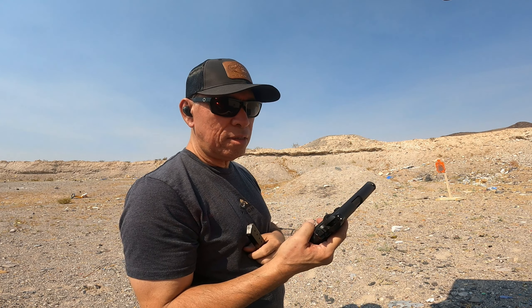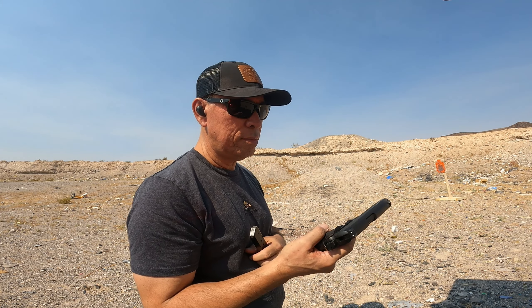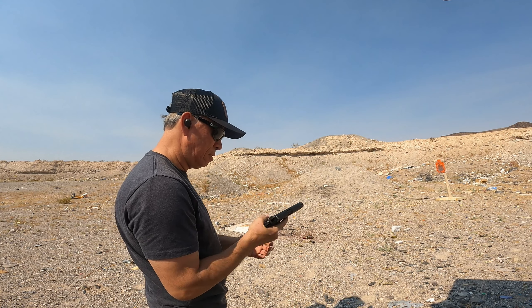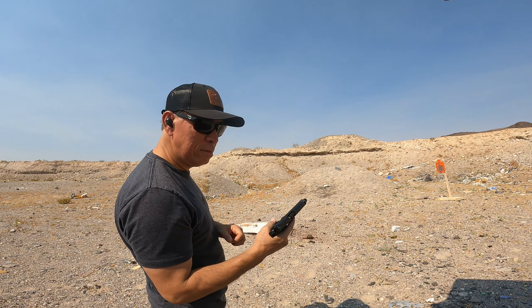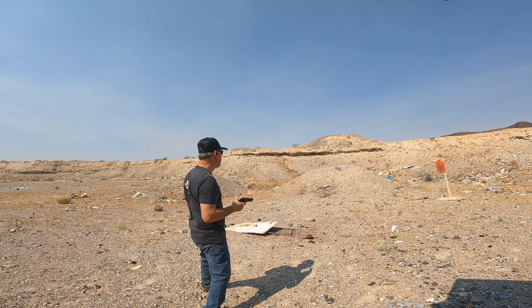I noticed on the last round it doesn't lock back the slide. One last bag left — let's keep going.